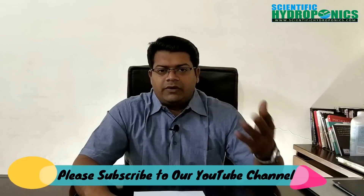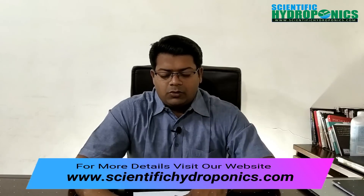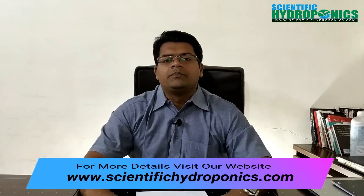Hi friends, welcome all of you to my channel. After a long time — almost a year — I have seen many emails and reviews, and some interesting questions have been asked. Many people are practicing on the side to grow hydroponic fodder.